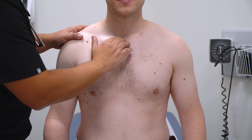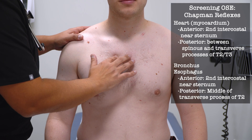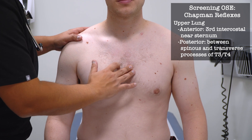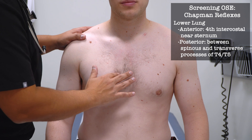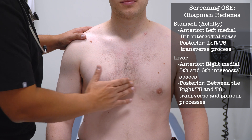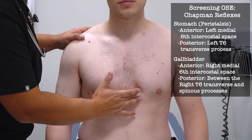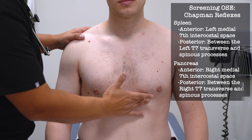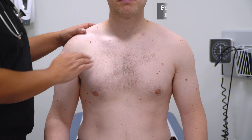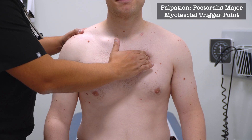I'm going to be pushing in between your ribs — two, three, four, five, six, seven. Any tenderness along there? When I push in this muscle here, any tenderness or on this side?